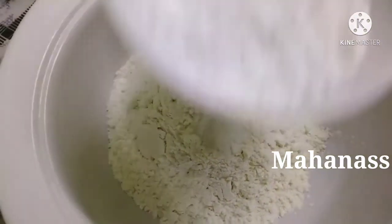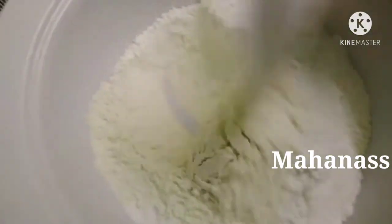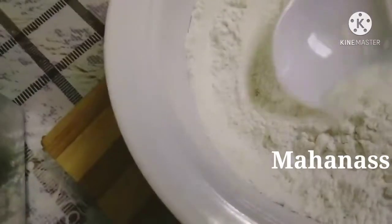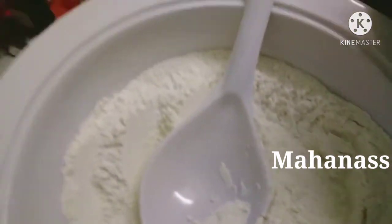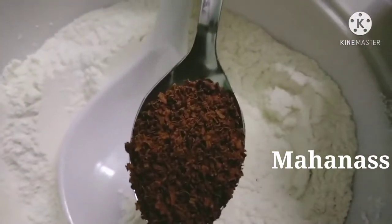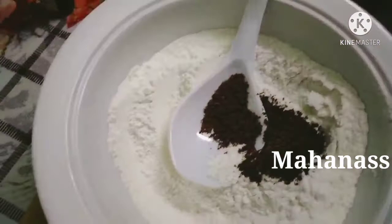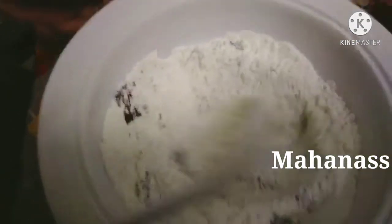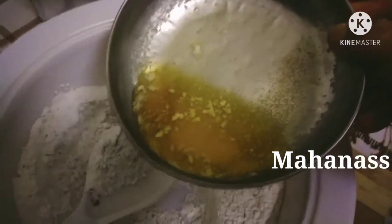I'll add baking powder — put in a cup of baking powder. Then add cocoa powder, about 2 tablespoons of cocoa powder. I will make the ingredients a little dark. I will add 1 cup of water and 4 tablespoons of butter.